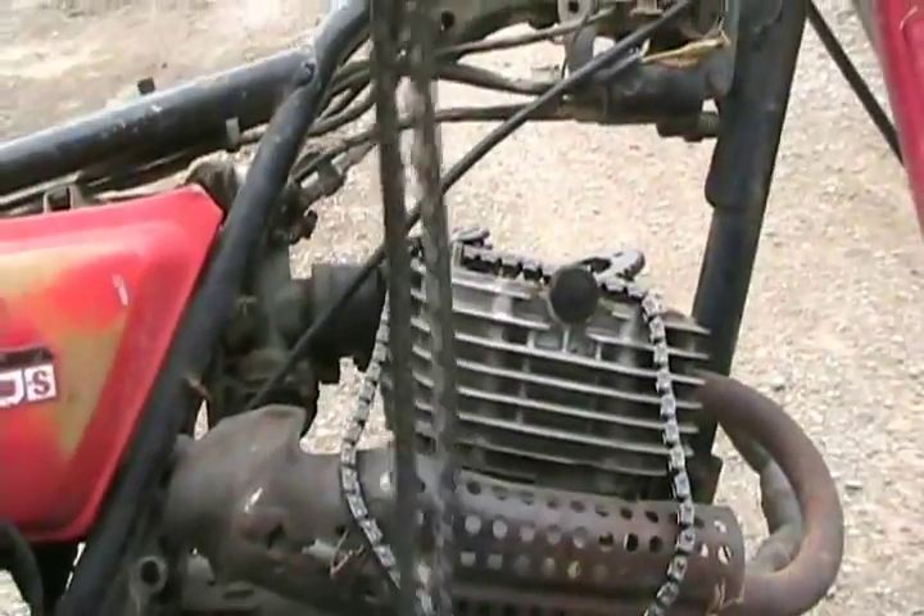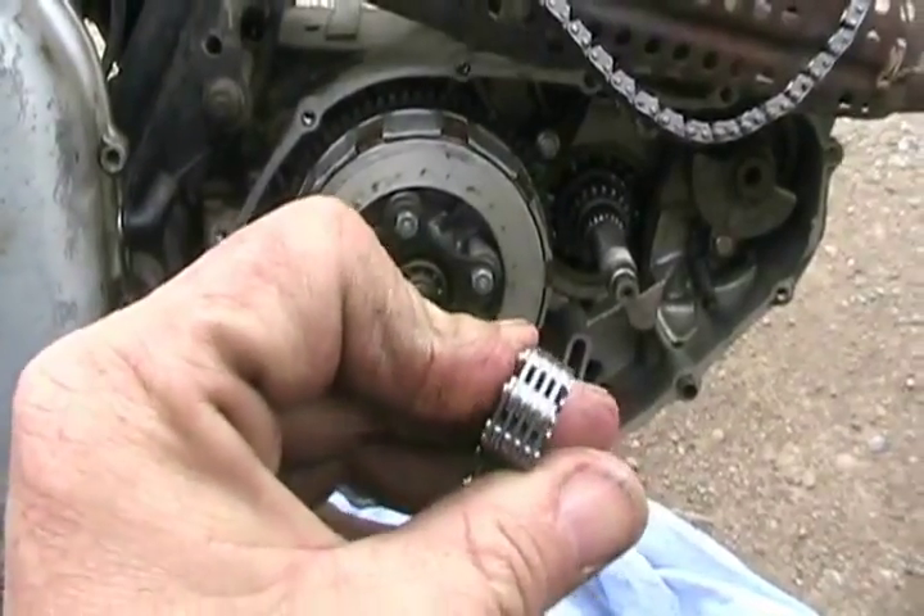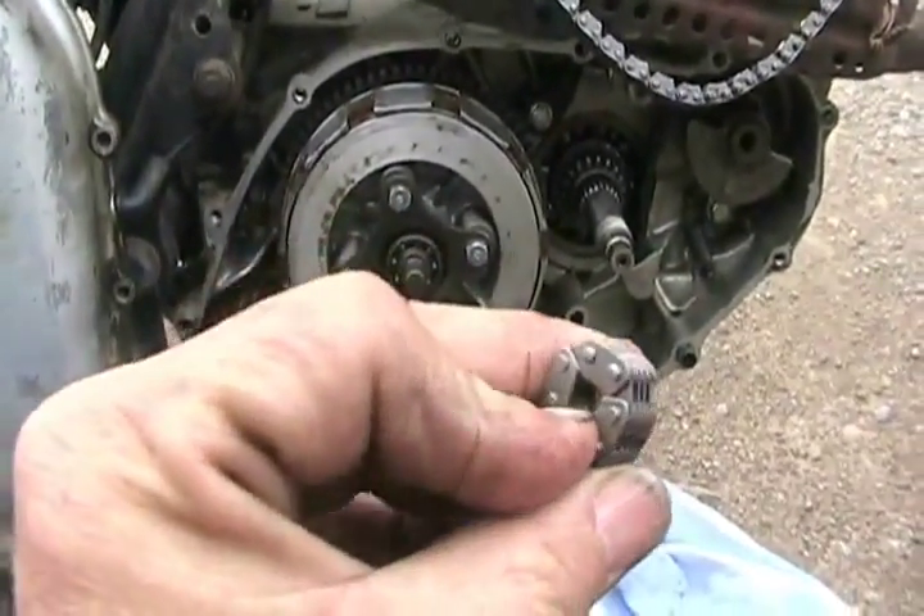Then get your new chain, do the same thing — grind off a bump, get your little punch pin, and knock one of the pins through, but don't lose it.